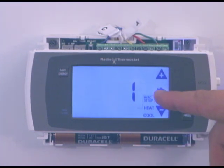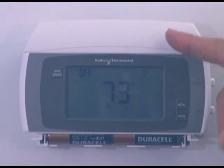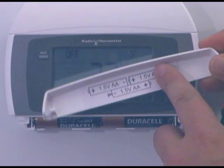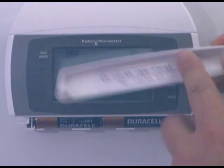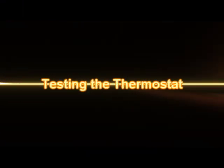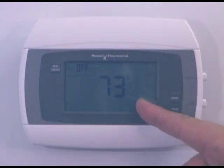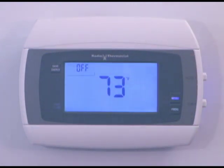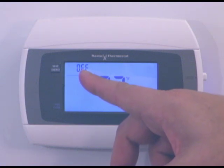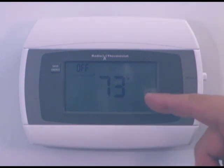Since we've completed the setup, we're now going to put our covers back on. The battery cover has the markings for how the batteries go in, so you know which one goes on the bottom. We've completed all the steps — the wiring, setting the switches, and setting up the HVAC type. We've put our covers back on. Now it's time to turn the power back on to the system. When you do that, make sure the system is in off and there's no fan turned on. Turn the power back on and come back up.